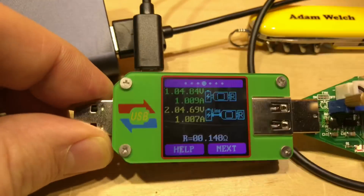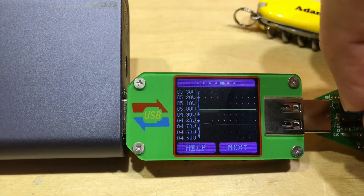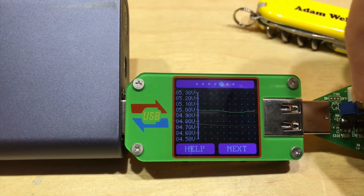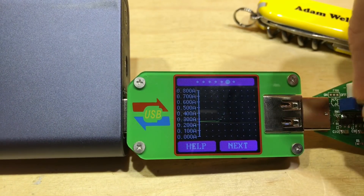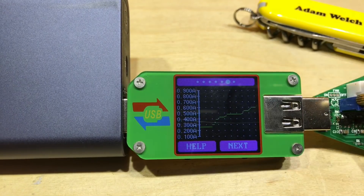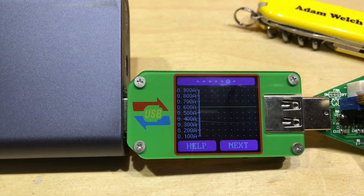The fifth screen is a voltage curve, which is fairly steady at 5 volts. If I increase the current, we can see the voltage dropping ever so slightly, and reducing the current brings it back up. The next screen is a current curve — we can see 300 milliamps there, and increasing to about 500 milliamps shows a live curve, though it wraps around fairly quickly. I think this screen is heavily influenced by the YZX Studio USB charger doctors.